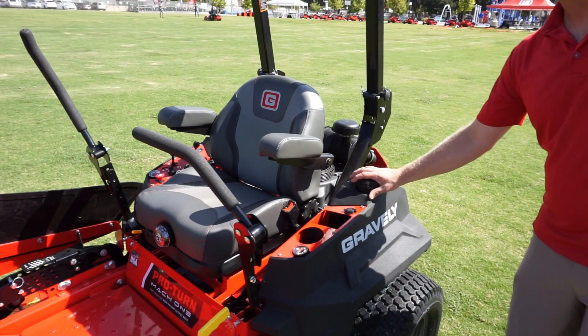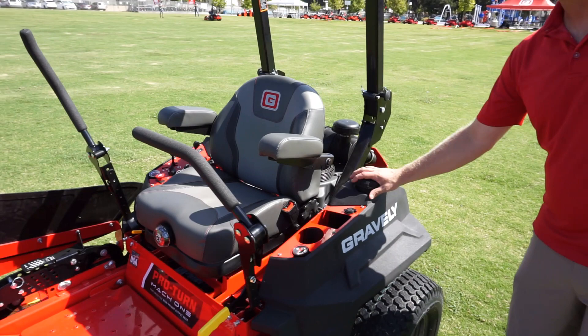The rest of the machine is based off of our known ProTurn 200 chassis. It comes standard with a high-quality suspension seat, our oversized steering grips and controls that are known on our Gravely product, a 13-gallon fuel capacity, 5,400 transaxles, and a 31-horsepower Kawasaki FX engine.